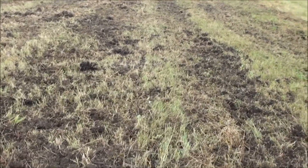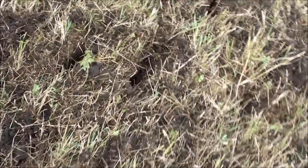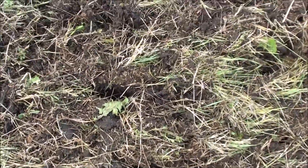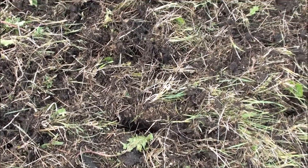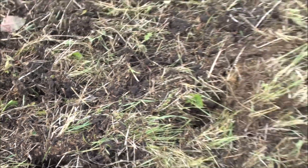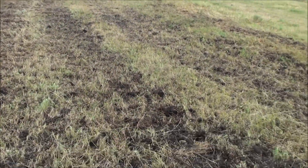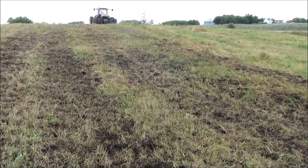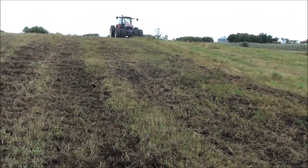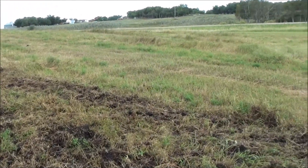It's aerating nicely — you can see how it's poking some good holes in there. Looking straight down at it, they're fairly deep. We've got it set down at six to six-and-a-half inches; it says it'll go to eight but we're not really sure — we haven't stuck our fingers in to see how deep that is, but you can see what we're doing here.